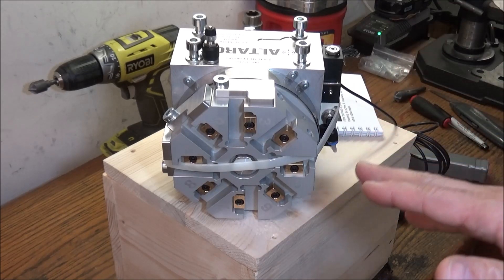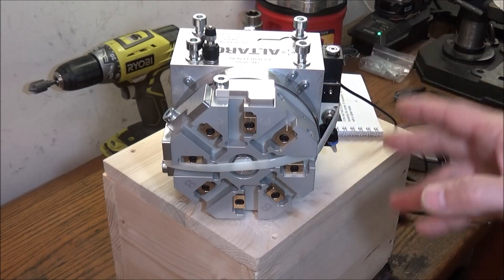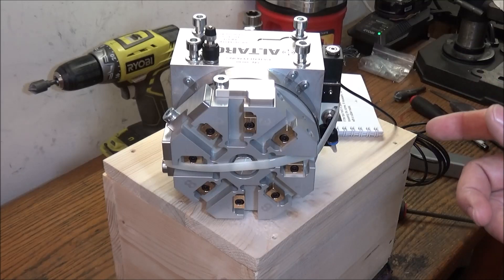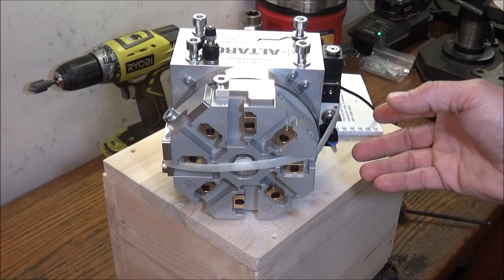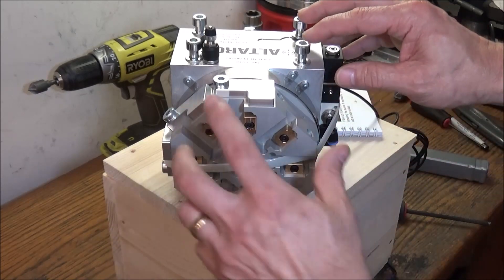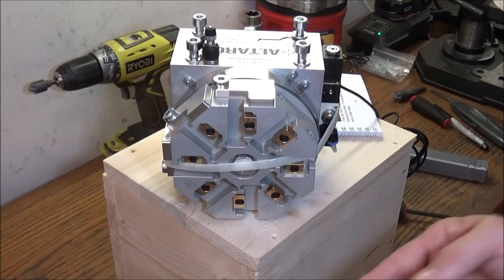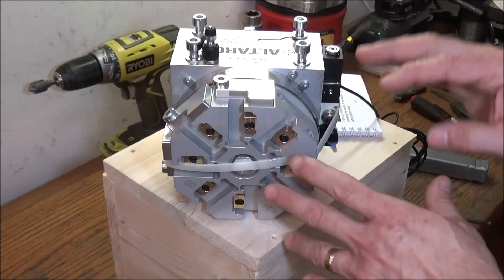Don't worry about a tool change macro for Mach 3 — Altros has already got all that sorted out. You can download it from their website, and it works well with their tool changer. We're going to be showing you how to do that in an upcoming video. This turret is pneumatically operated, so every time you get an output from Mach 3 it will rotate one position. Each position has a sensor at every other position, so it knows if it's on an odd or even position.